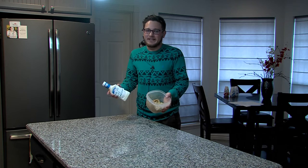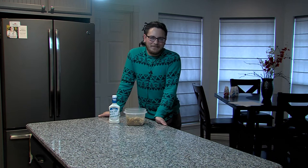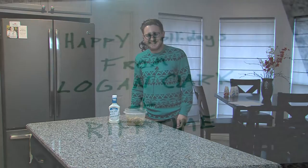Mm-hmm, that sure is good! I think you'll like it too — now you know how to make it. I'd like to say thank you, and have a good holidays. Happy holidays!